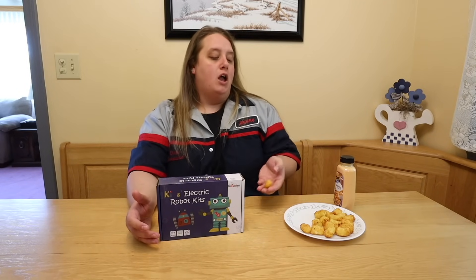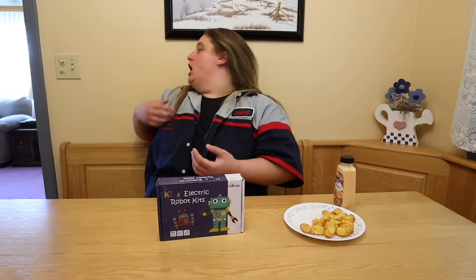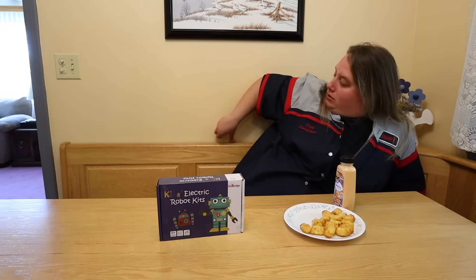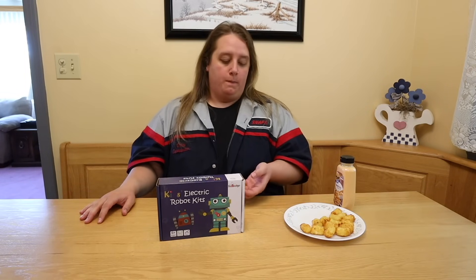I'm doing this like on a random Thursday. That one's not for me. Where'd that one even go? It's in the crack of the crevice of the thing. Riley's eating all of these — my dog. So that's what we're doing today.